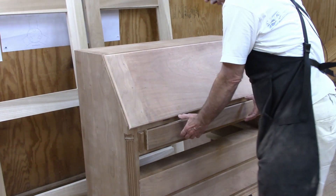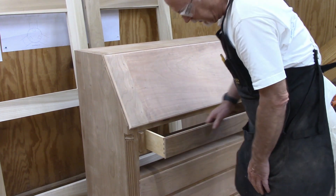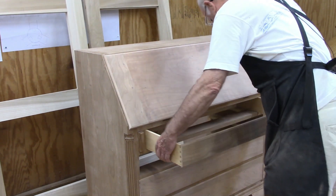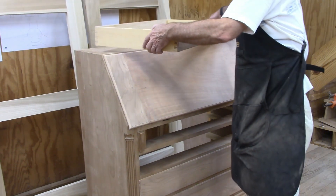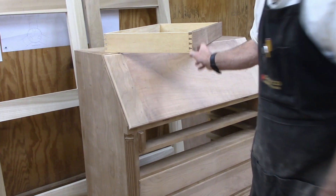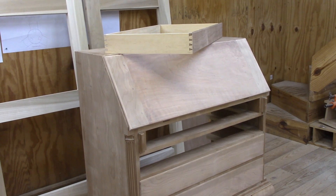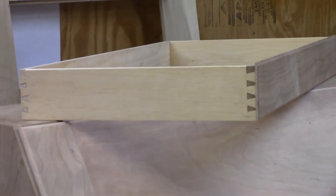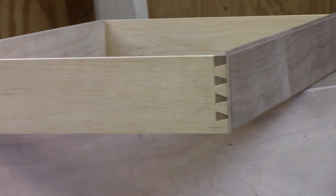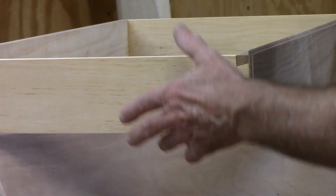I've started on the drawers — you saw me make the drawer fronts in an earlier video. The dovetails are on this one; it's just an arbitrary pattern that I put on them. They're a little tighter than I normally do, but I thought it'd be a little more decorative if I did them this way.